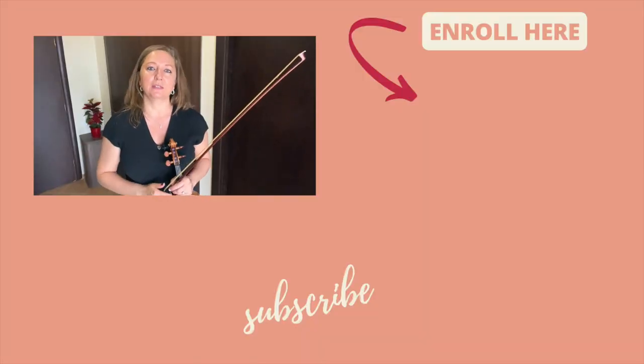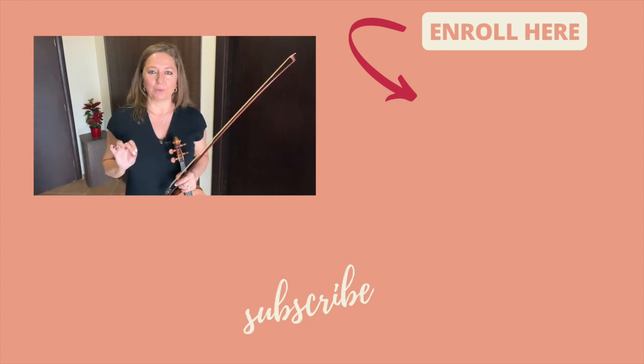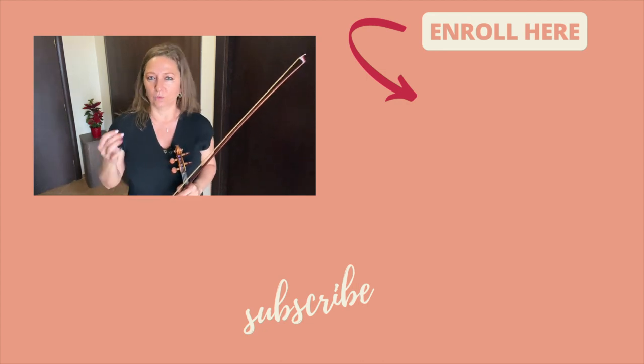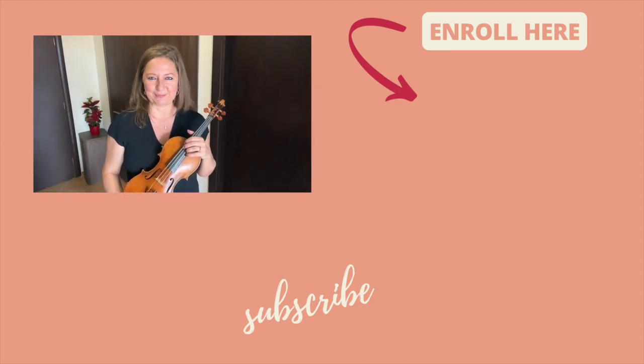I have an excellent exercise for string crossings included in my violin exercise program — 52 violin proficiency exercises. I'll leave a link in the description below. You get the string crossing exercise, rhythmic scales, hand frame exercises, and many more — 52 exercises, one per week, with video training where I walk you through some of the most difficult and problematic techniques violinists encounter. Have fun practicing your string crossings. Ciao!